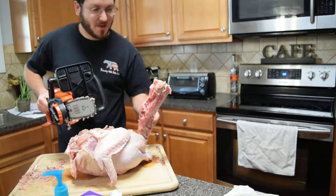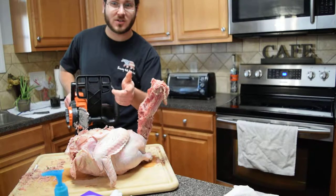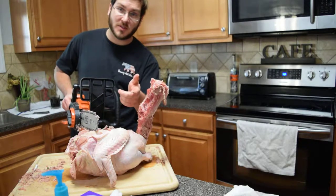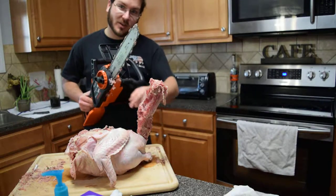There you have it. I was able to get it out pretty darn quick — I think that's quicker than kitchen shears. The only problem is now I've got to clean up. Happy Thanksgiving, y'all.